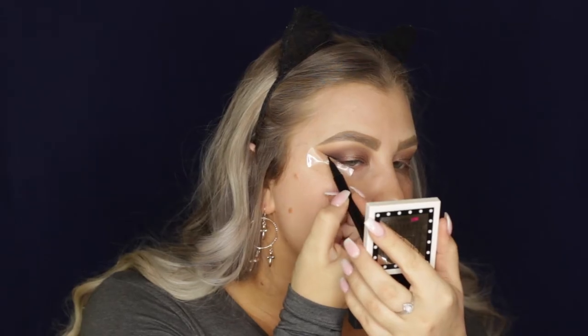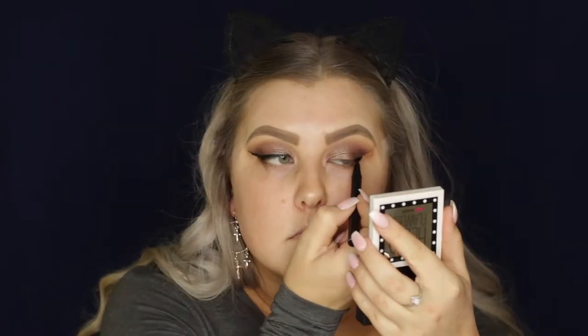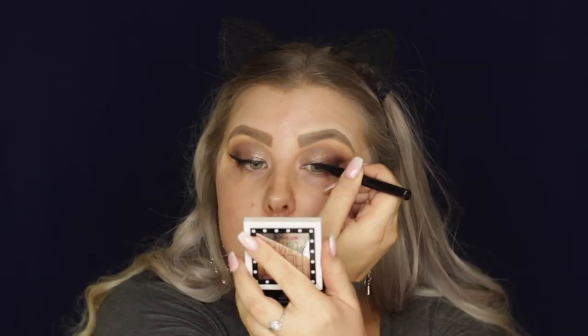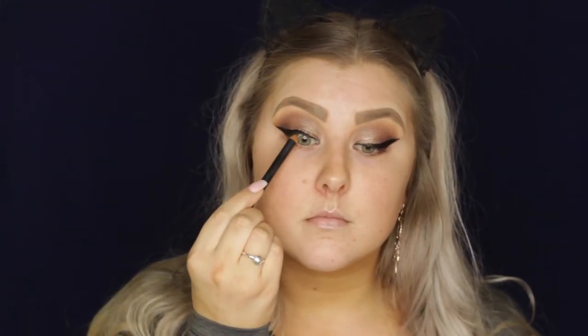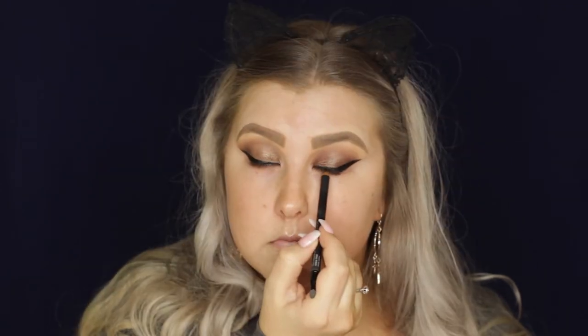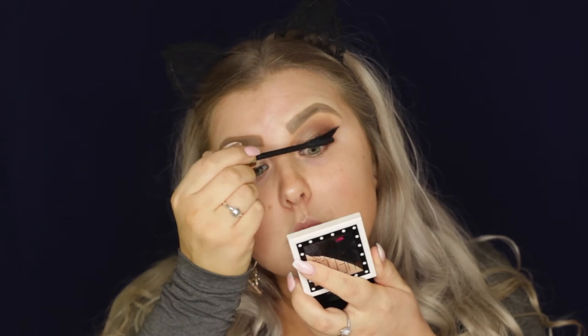Then I'm going in with my Models Prefer Cement the Jade Liquid Eyeliner — I really like this liquid eyeliner, it's amazing — and I'm just creating a very, very big wing. Then I removed the tape and wiped away any fallout. Now I'm just tightlining my eyes with a Models Prefer Coal Pencil, giving my eyelashes a curl, and applying some Tartist Lash Paint Mascara. The falsies I'm using are the Huda Beauty Number 7 Lashes.